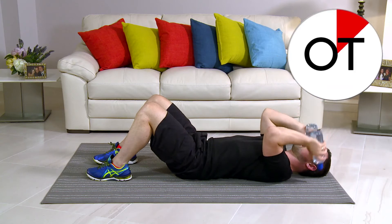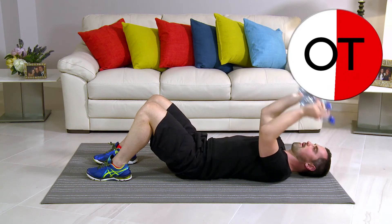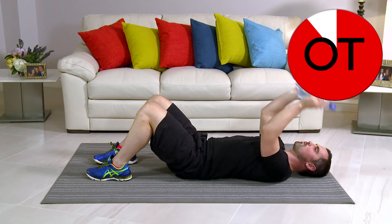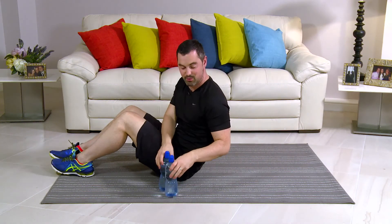10 seconds: 10, 9, 8, 7, 6, 5, 4, 3. Two more. Two and one more. And break. Take a breather. That's that one done. Well done.